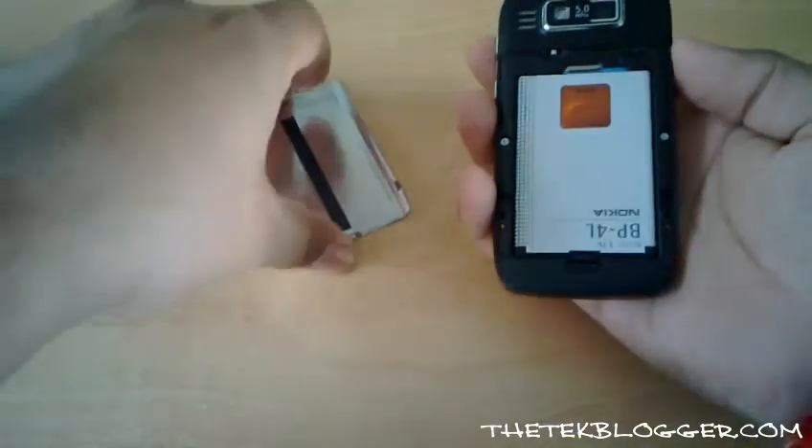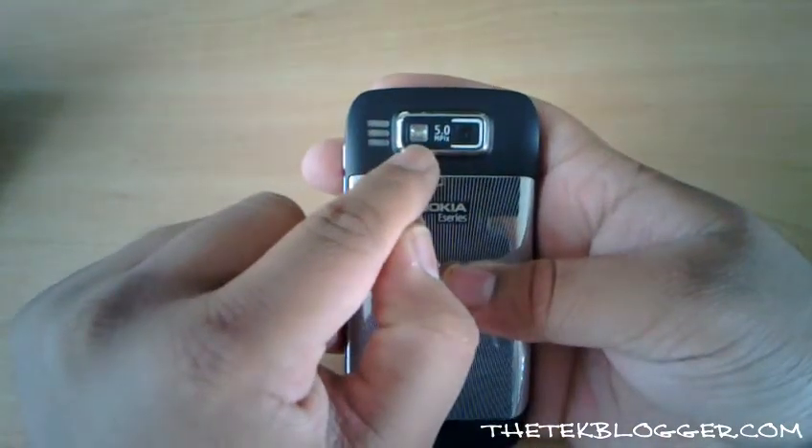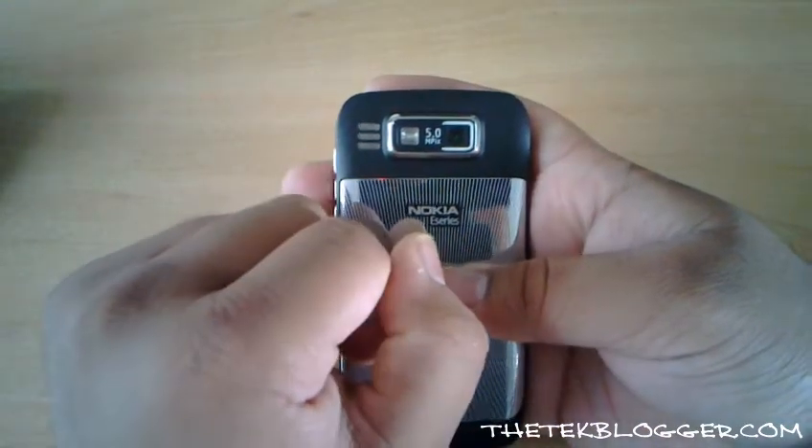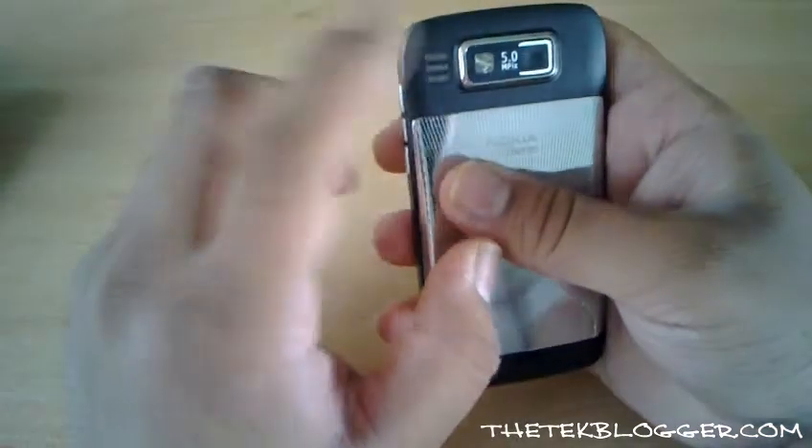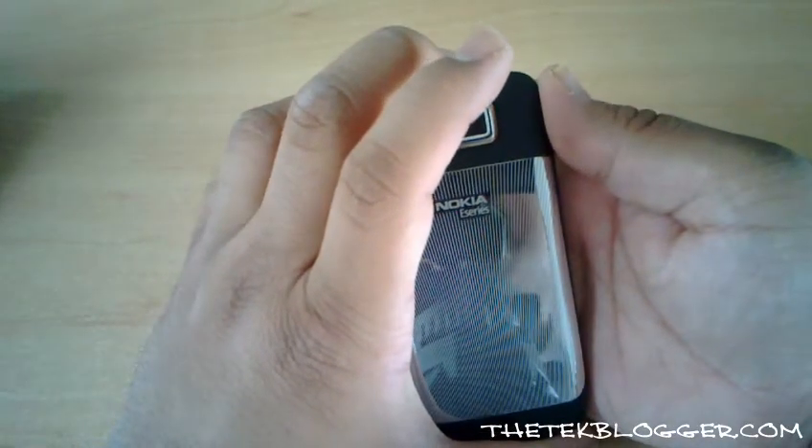The device has a 5 megapixel camera at the top with a single LED flash, and a loudspeaker at the back. On the E71 the loudspeaker used to actually be at the top of the device, though I'm not too sure if it makes much of a difference either way.